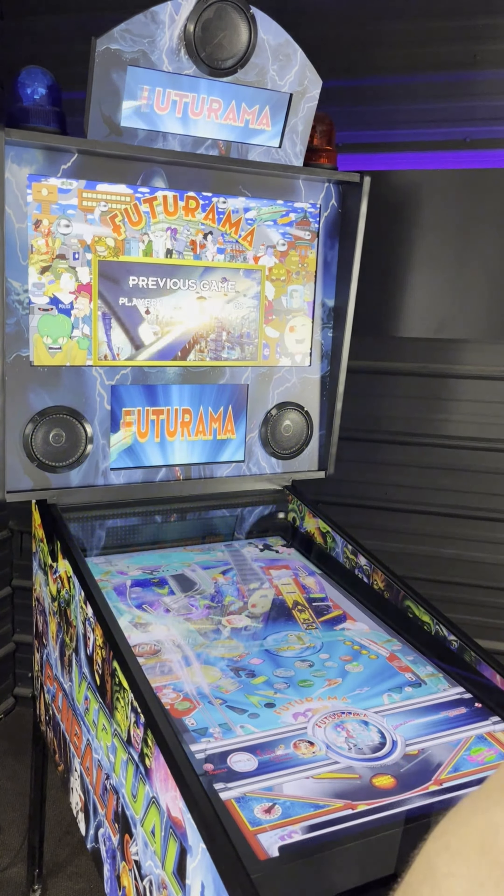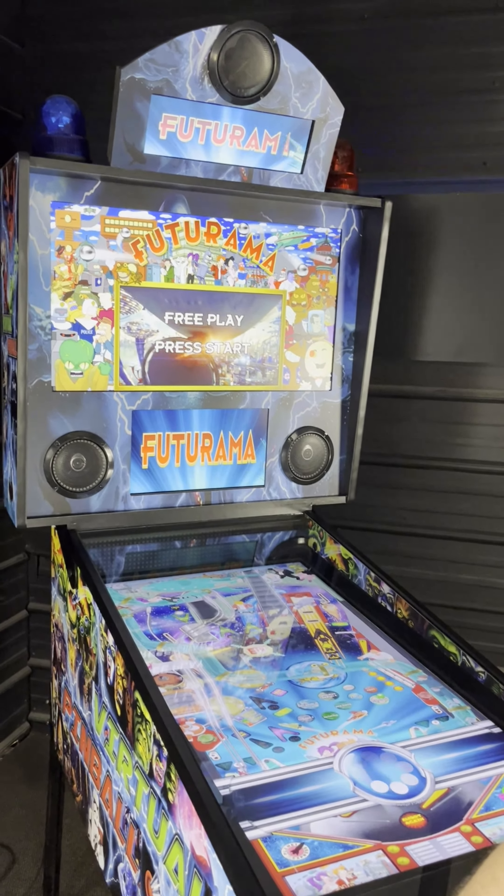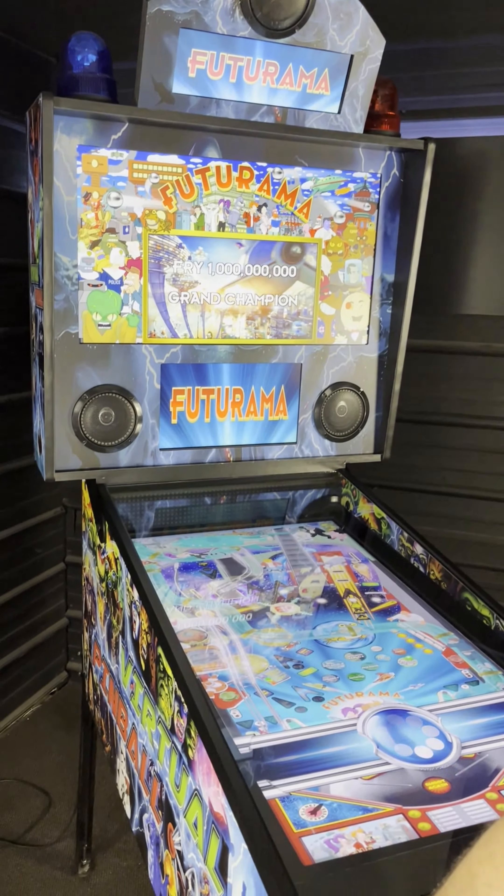Our machines also come pre-configured with Pinball FX, FXM and FX3. You will need to buy these tables through Steam though.